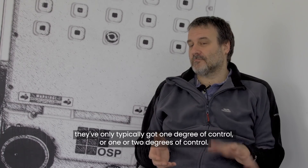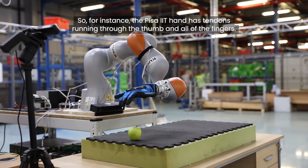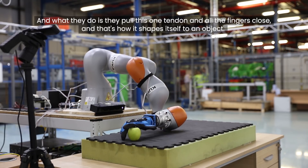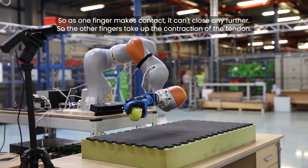For instance, the PISA IIT hand has tendons running through the thumb and all of the fingers. What they do is pull this one tendon and all the fingers close — that's how it shapes itself to an object. So as one finger makes contact, it can't close any further, and the other fingers take up the contraction of the tendon.